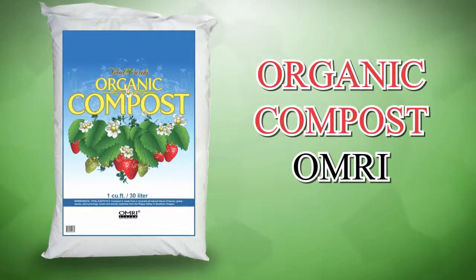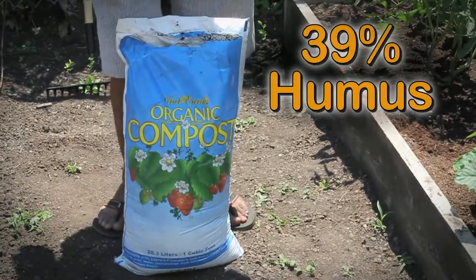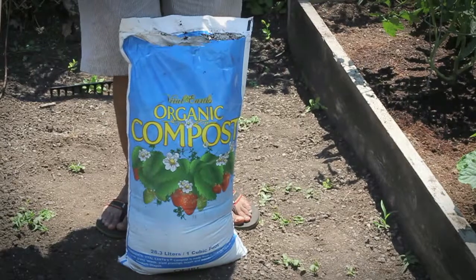Vital Earth's Organic Compost OMRI. Our organic compost is made up of 39% humus, making it exceptionally rich in organic matter.